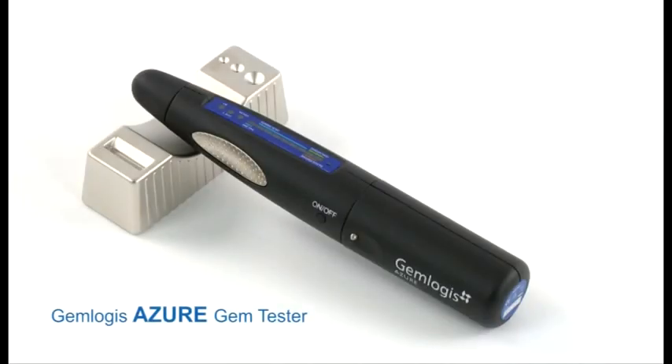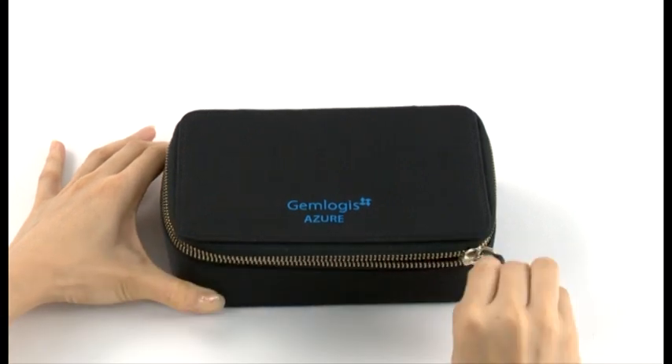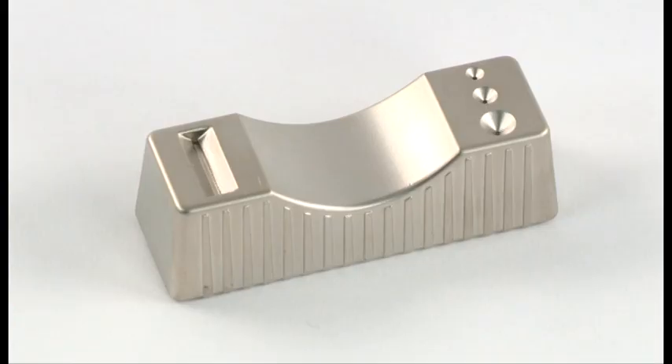The Gemlogis Azure Gem Tester distinguishes diamond from simulant. It is the ideal tool for industry users who deal mostly with gemstones. It comes with a compact carry pouch, metal stone rest, and lanyard.